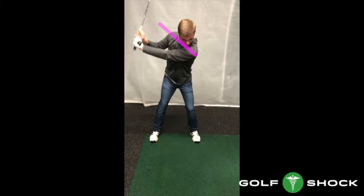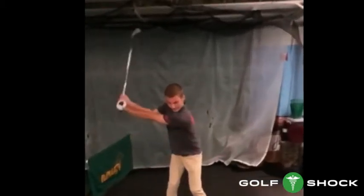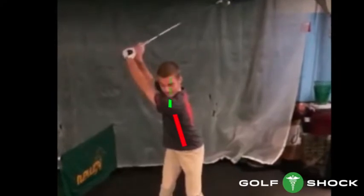This is a fake turn. Here is Gray doing it correctly. You can see his right shoulder stays low — it goes behind his head. He stayed in his posture and his shoulder turn is a real 90 degrees.